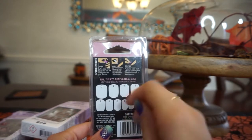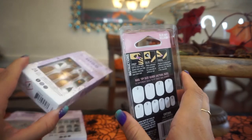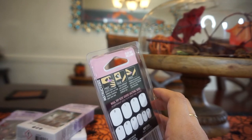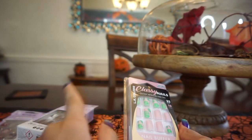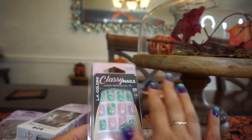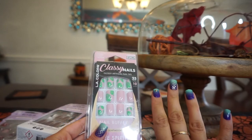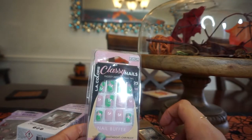It shows a little guide: prep, glue, press. I did this this morning and I've been filming a couple videos — so far so good. The glue from the Kiss kit is actually really nice. I tried a nail glue a couple years ago and it was really bad — all the nails popped off before my actual event. I'm surprised with how strong this glue is. These are really nice for only three bucks.